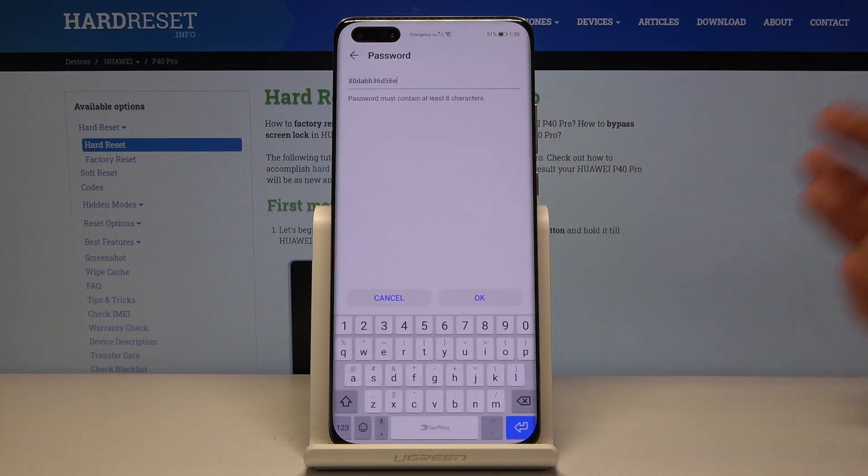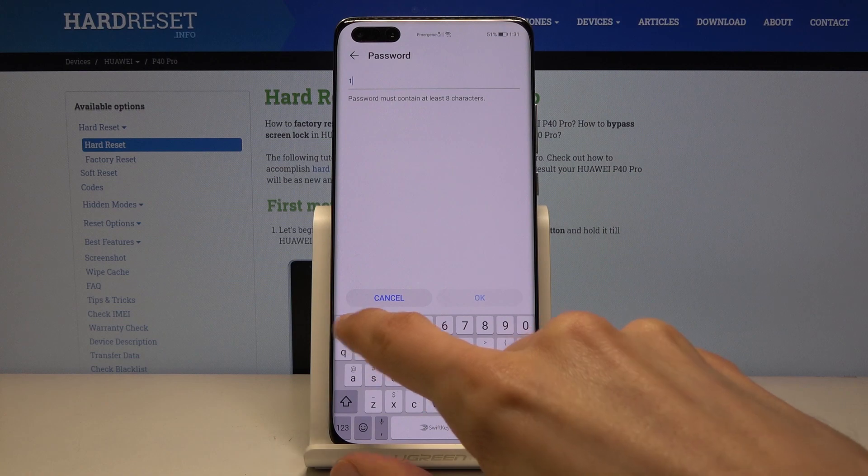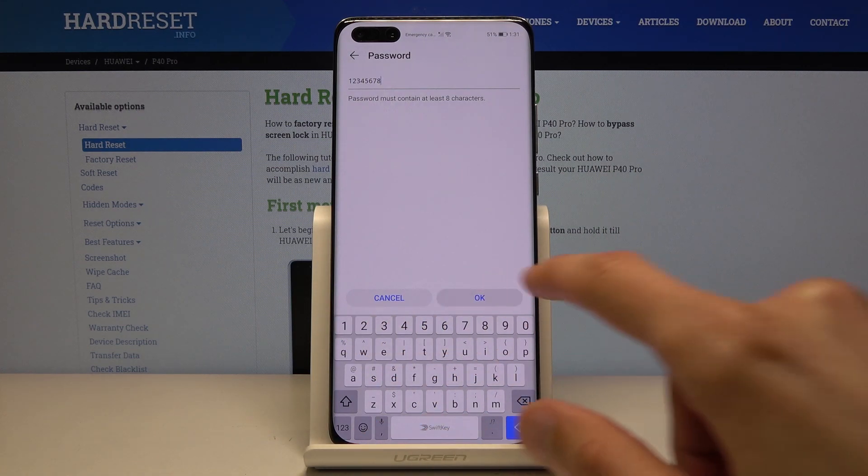You want to start off by changing the password to probably something that is easier to remember. I'll just set a super easy one. There we go.